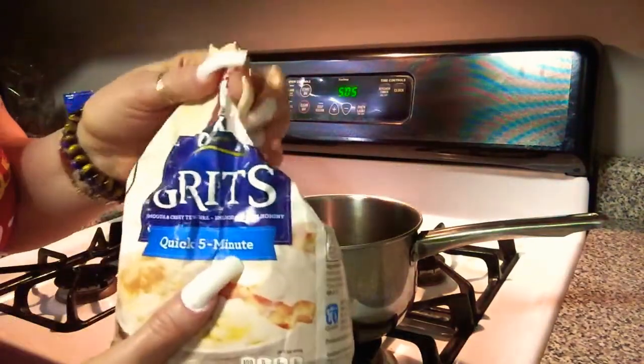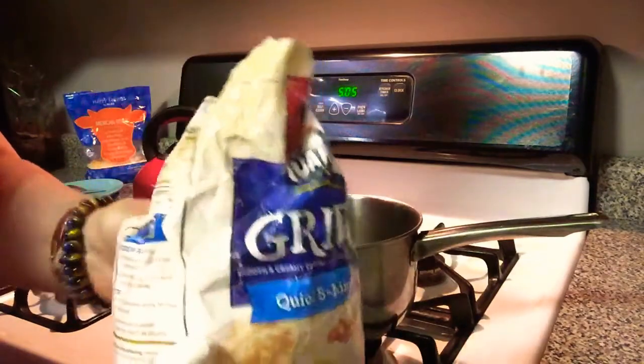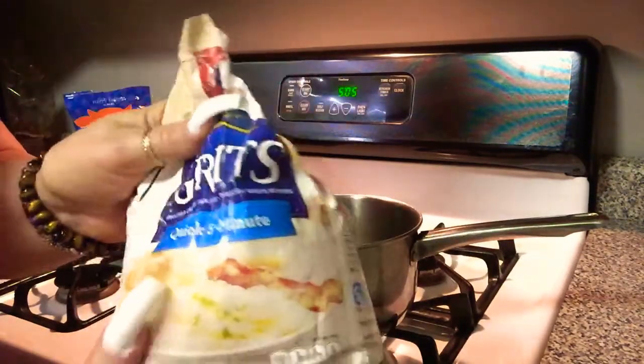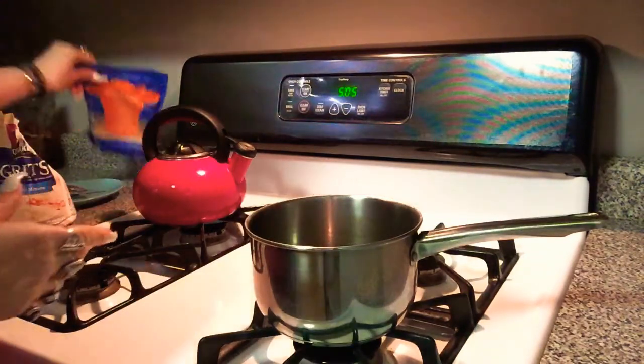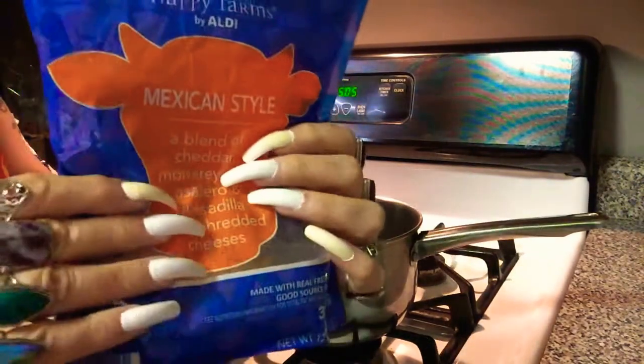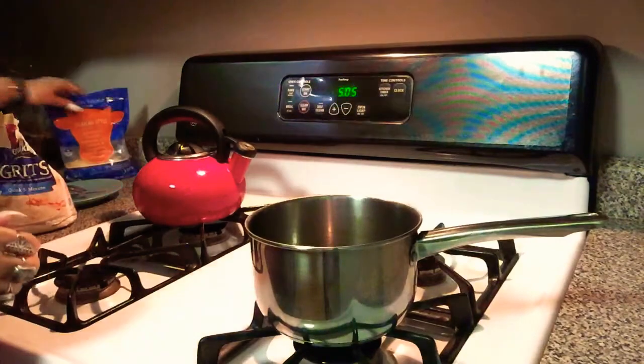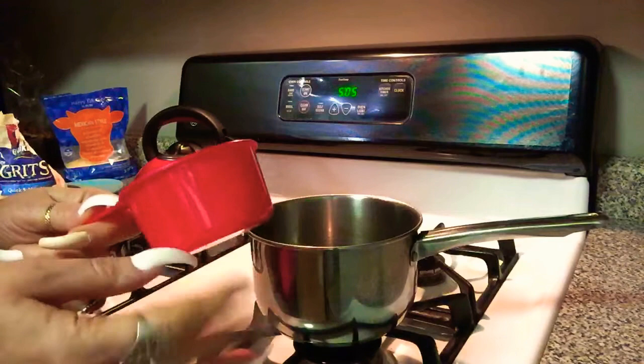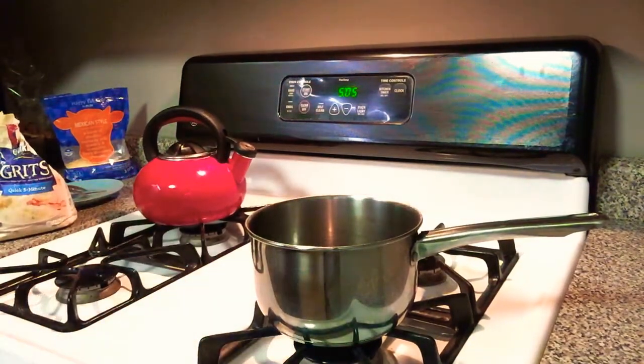So I'm going to follow the directions here on the package, and I'm going to make some grits, and then I'm going to put some cheese on top of that. So I need two cups of water, so let me get that.